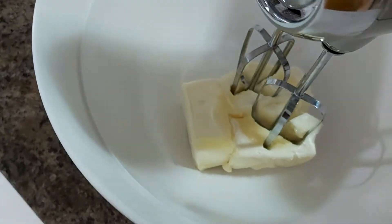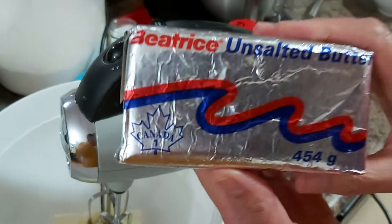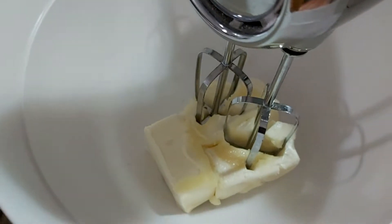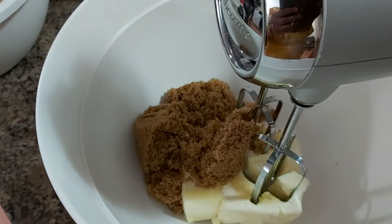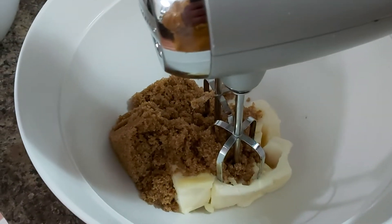Your butter should be soft or spreadable. I'm using this kind — unsalted butter. That is one and a half cups of unsalted butter, plus three-quarters cup of brown sugar. We're going to do this as part of our creaming method.